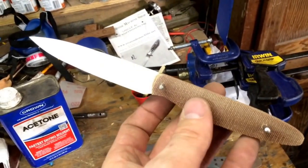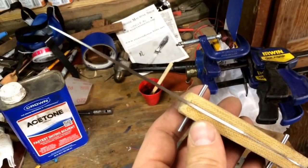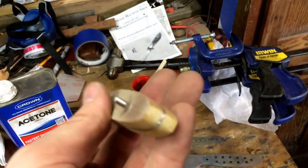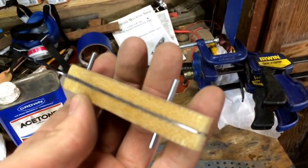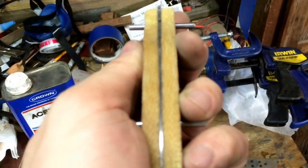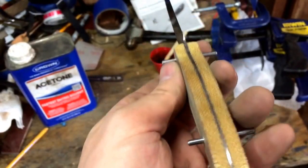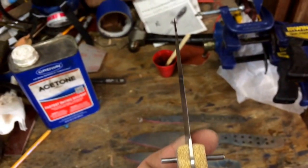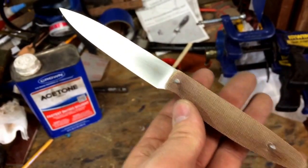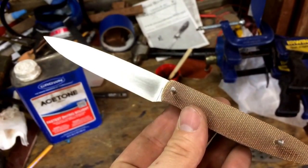This is the initial handle fit-up. It's a natural canvas micarta that will get thinned down some. This is a custom I'm doing for a customer of mine. Hopefully I'll have this done in the next couple of days.